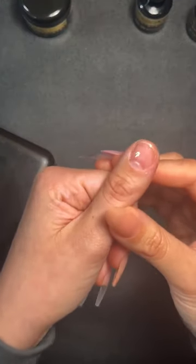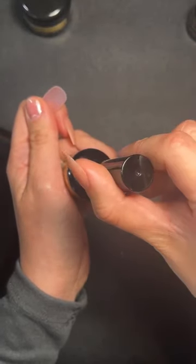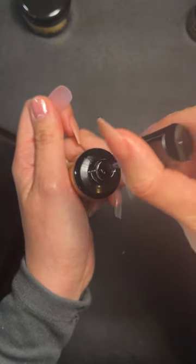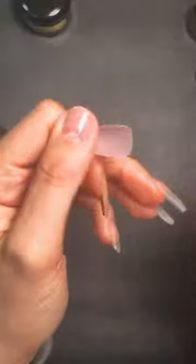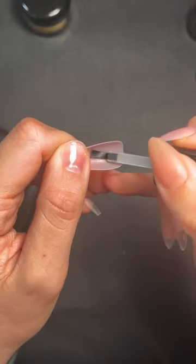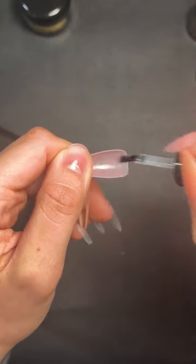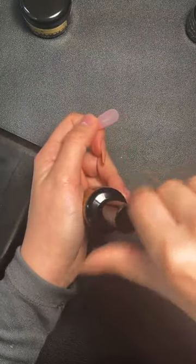You'll be amazed at how quick and easy they go on — the system really is too good to be true. I've got my base cured and my tip ready. I'm grabbing my full-on primer, blotting it off on the side a few times — you do not need much of this. I'm applying it to the contact area of the tip; you won't really be able to see it, it'll just look slightly wet.